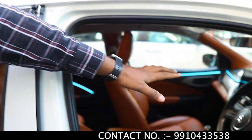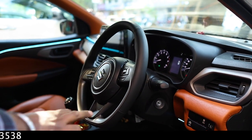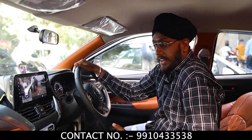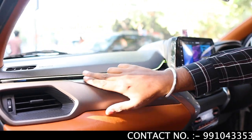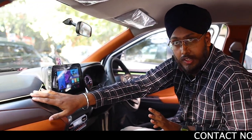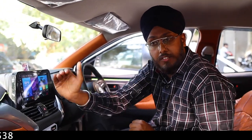Inside, we have installed the top-end model steering, which comes in the top-end Alpha model. If someone wants a black finish, that label option is available. We have installed the entire leather finish in the interior. You can check out the ambient light fit and finish. Ambient light starts at ₹2,500, but the car package is ₹4,500. They also have quality options at ₹4,500, ₹5,500, and ₹6,500.